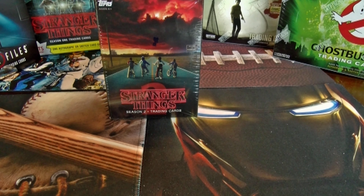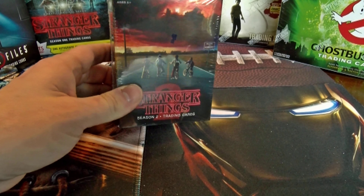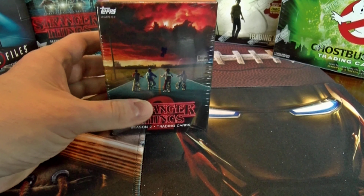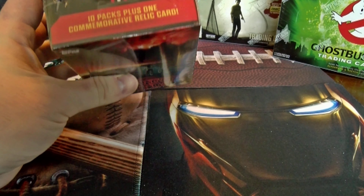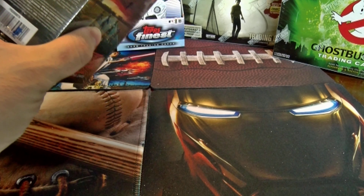What's going on everybody, this is AKA Hobby coming at you again. Today we are going to do a Stranger Things Season 2 box. It's not really sold in retail — it's like a blaster box. It was an exclusive on the Topps site, so technically it's an exclusive blaster from Topps.com. Unfortunately, you're probably not going to get much out of it.